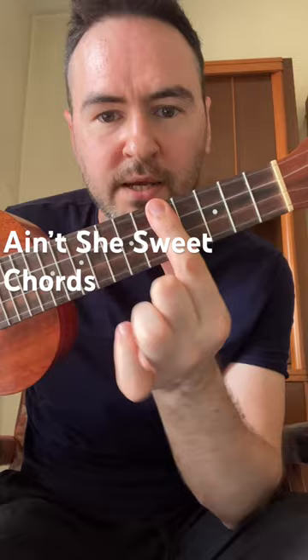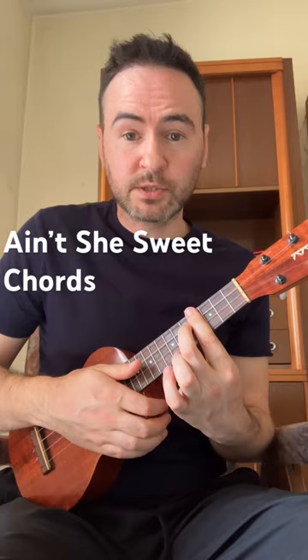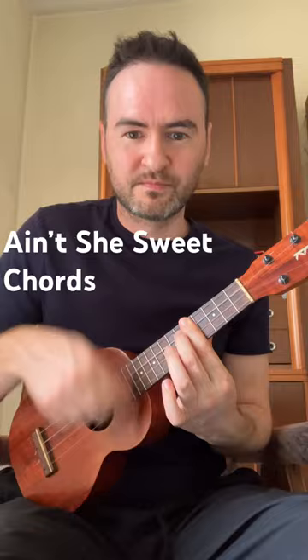Strum down twice. We then have the bar chord again — bar the fifth fret, add the middle finger to the sixth fret, third string, strum down. Move down a fret to the fourth fret, strum down, back up to the fifth fret, down, up, down.